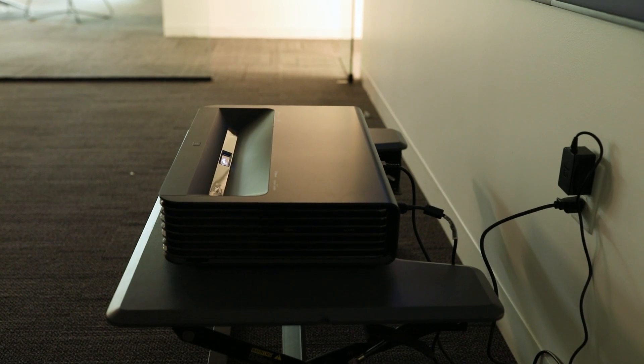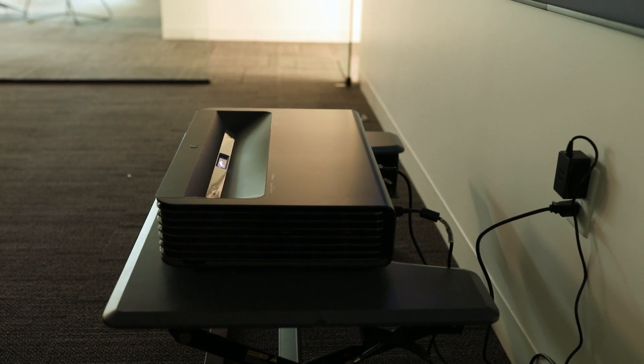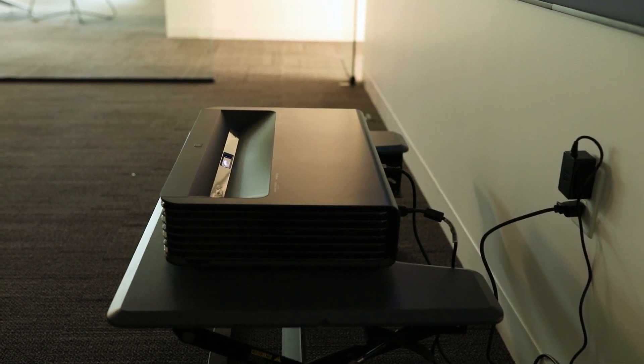If you want a bigger screen, say 150 inches, just move the projector further from the screen for about 16 inches.